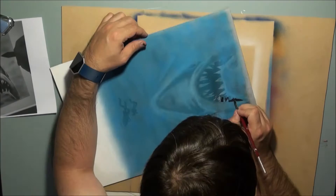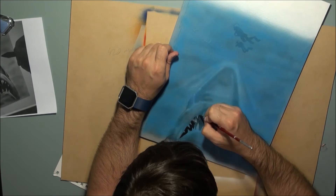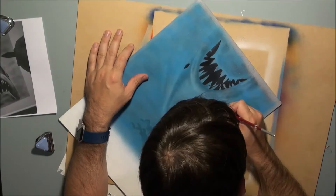Now I'm going back in over the top with some more black acrylic wash to put the darks back to a darker value where I want them to be. Most of the time spent creating this was actually waiting for paint to dry, which is one of the disadvantages of working traditionally versus digitally.